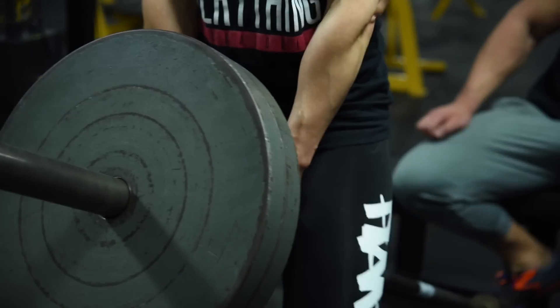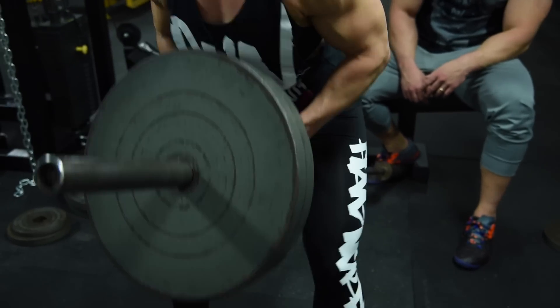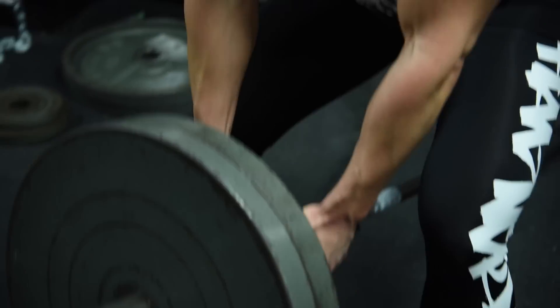After that it's a T-bar row. We realized — because we sold our T-bar — you can make your own just by using a barbell and a triangle attachment. Stick the barbell in a corner, put some weight on, and just make your T-bar row.